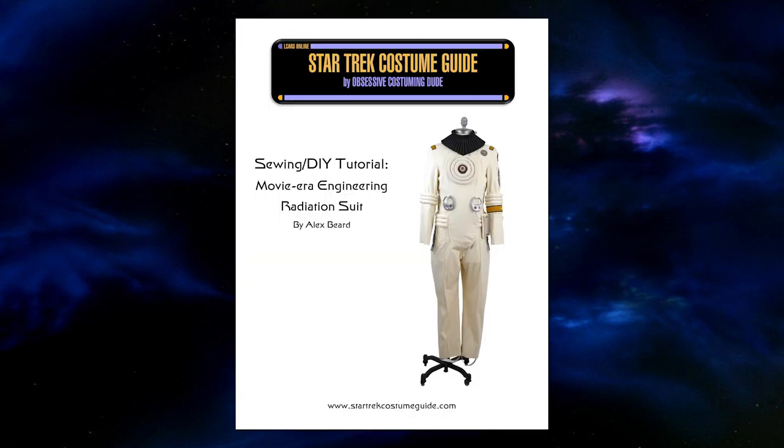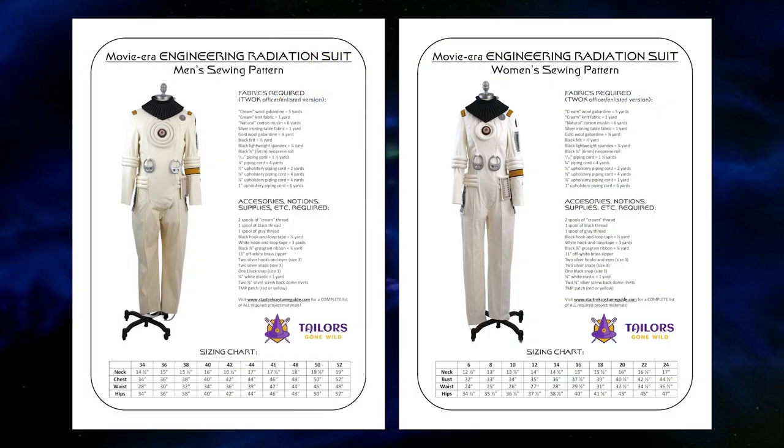I'm also posting the entire costume tutorial on my blog, www.startrekcostumeguide.com, where you can read through everything in detail. It'll also be available as a free PDF download once I've completed the series. This tutorial walkthrough is intended for use with my Taylors Gone Wild sewing patterns, which are available at www.taylorsgonewild.com.